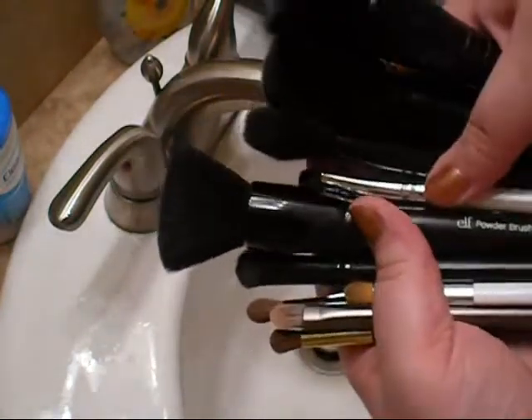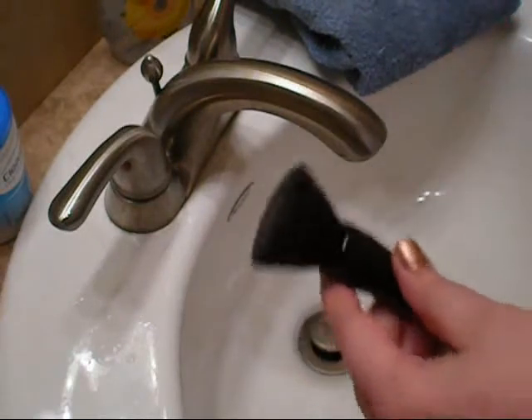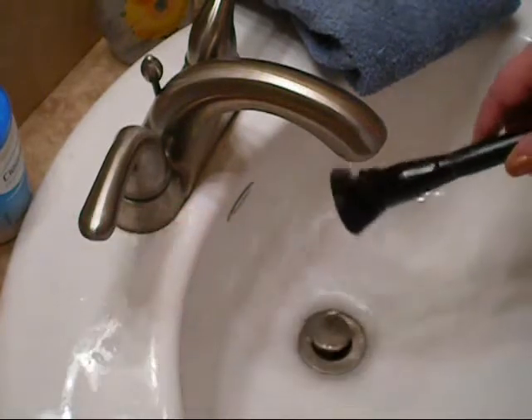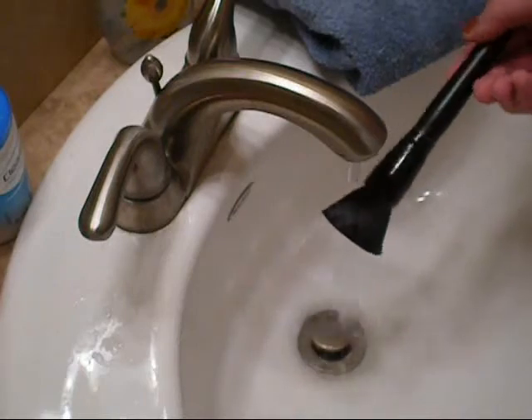I wash my brushes once a week — on Saturdays usually. What you're going to do is turn on your water so it's warm, not too hot. When you're washing your brushes, make sure you don't get any water on the metal part, or the ferrule, of the brush.